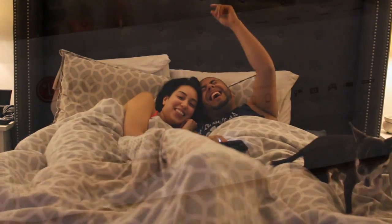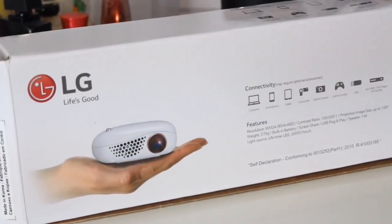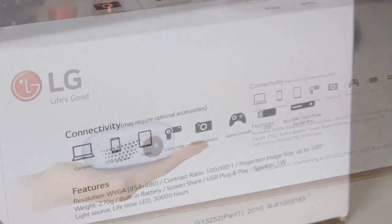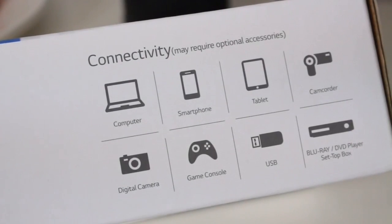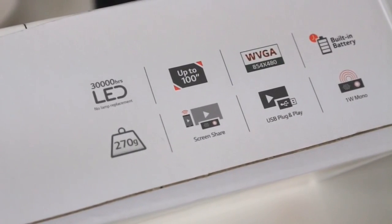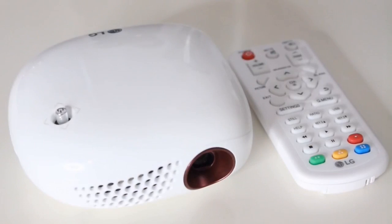On this projector you can display movies, pictures, music, and documents. You can connect it to your smartphone and tablet wirelessly, and of course your laptop, which is my favorite way. It has a two-hour battery life so it does not need to be plugged in, and it weighs about half a pound. Another cool thing is that the sound actually comes out of the projector so you can really turn it up.